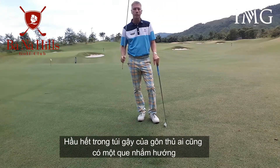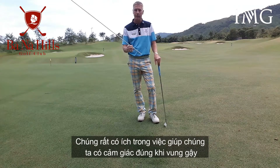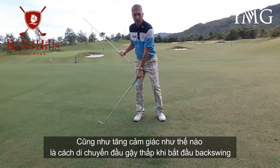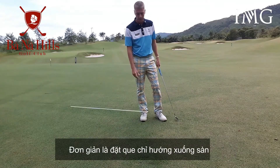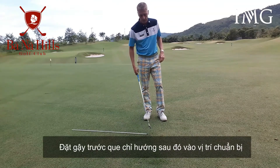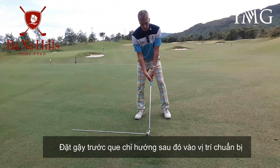Most of us have got an aiming stick in our bag, so we can use that aiming stick to help us get a feel for that tempo, as well as allowing us to get the sensation of a nice low takeaway. Simply place the aiming stick on the ground, pop your club in front of the aiming stick, and get into your setup position.